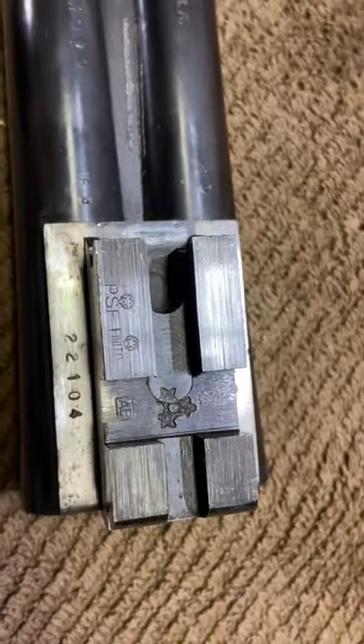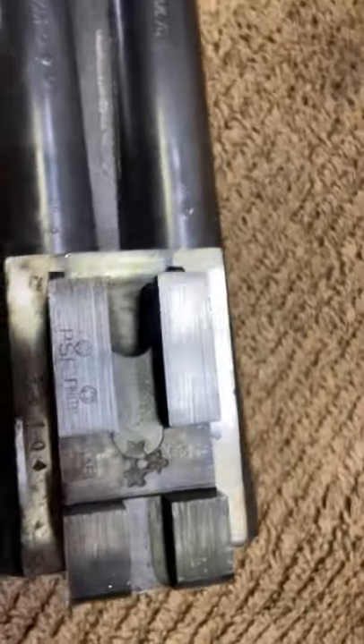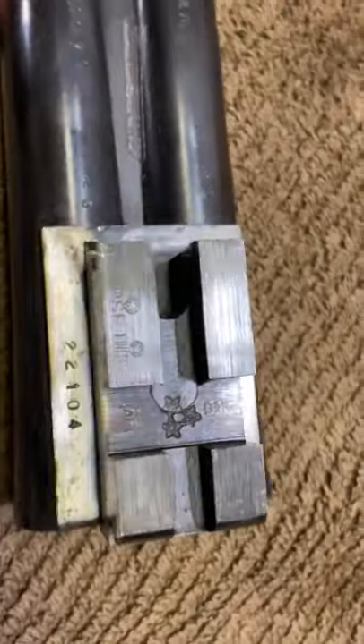If I get some other guns with different proof marks, I will put up a video. Just to clarify — this is not a French gun, this is an Italian gun. Thank you.